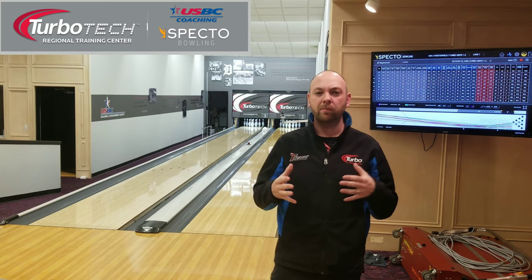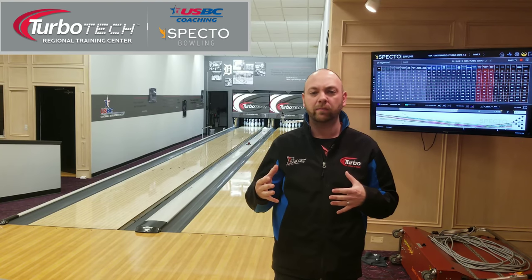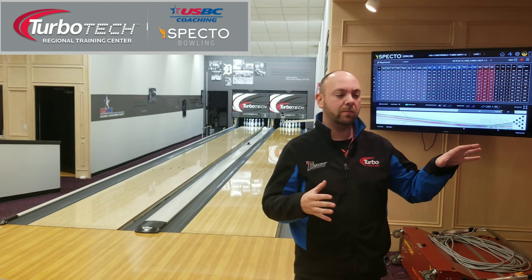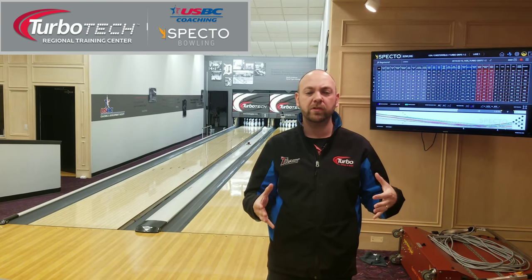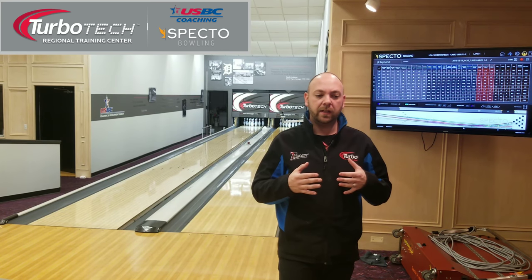All right, guys, welcome back. So pretty soon we're going to be putting together some videos — I have started putting some videos together — about how to build an arsenal. And I want to build an arsenal based on the data and the numbers that are behind bowling balls. So when you walk into a pro shop and you see these numbers — the RG, the differential, all that stuff — I want you to be able to have a general understanding of what those numbers mean so you can make a little bit better decision on what type of bowling ball you have.